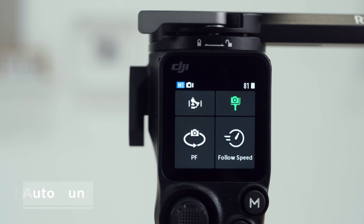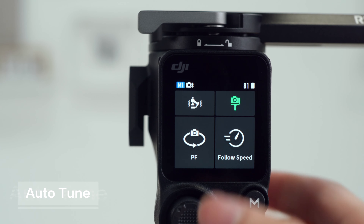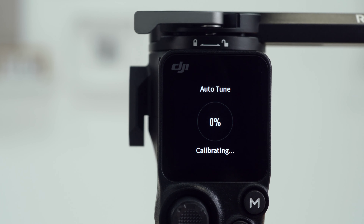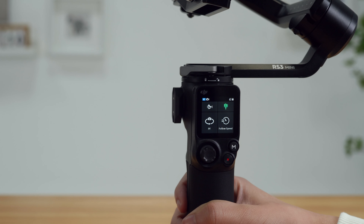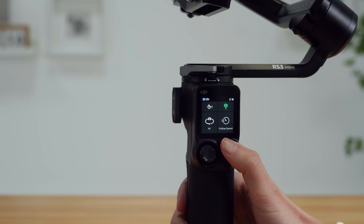Tap the Auto-Tune icon. Tap Start Calibration, and the gimbal will start Auto-Calibration. You can also press and hold the M button and the trigger simultaneously to begin Auto-Tune.